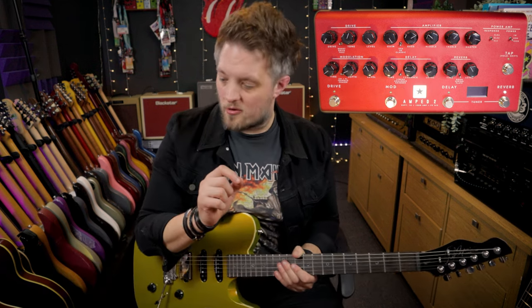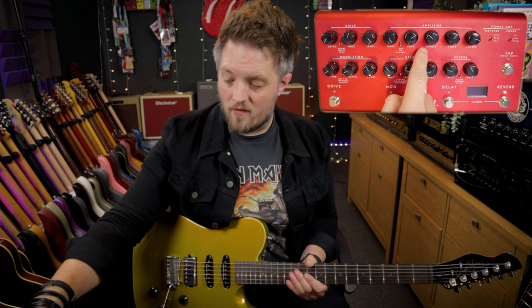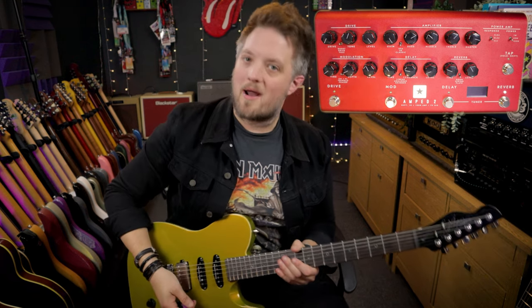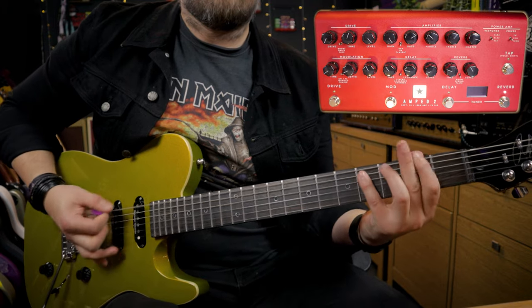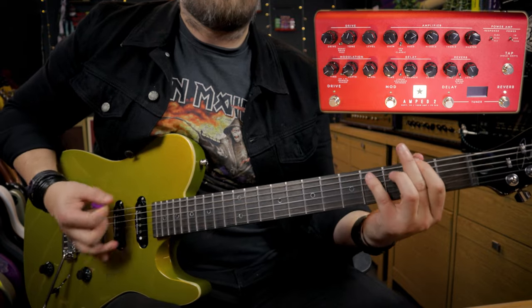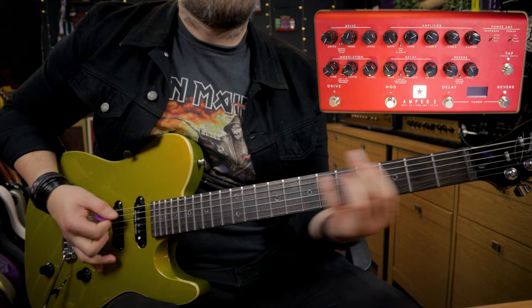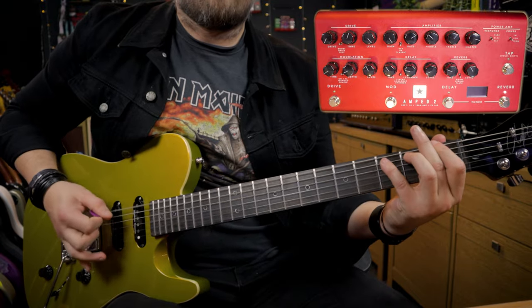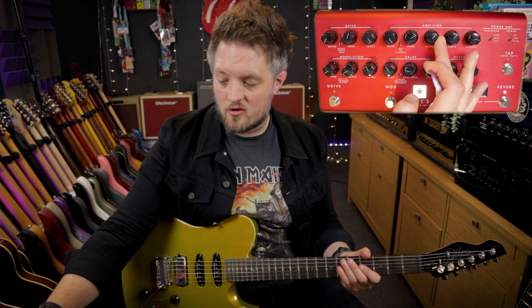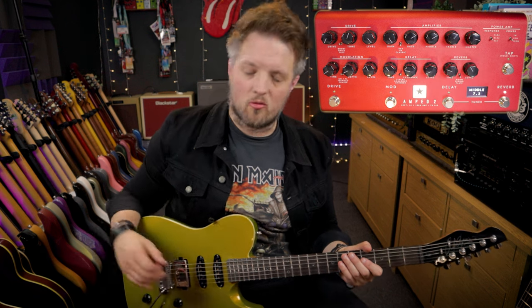This is where we can go between a British and an American sound. In the current state we've got pronounced lows and highs but not much mid, so we're going to get a scooped metal sound — more of an American sound. If you want to make that into a more British sound, you just push that mid control up to about 2 o'clock and now we're transformed to more of a new wave of British heavy metal sound.